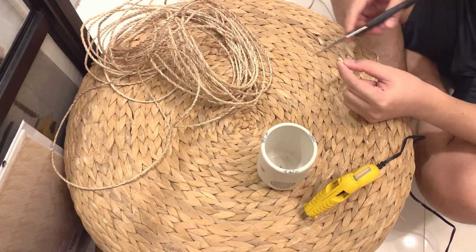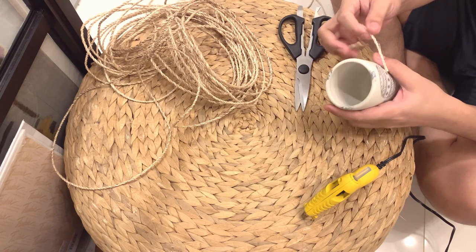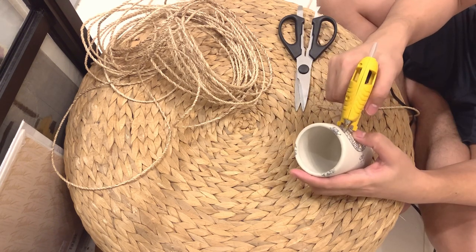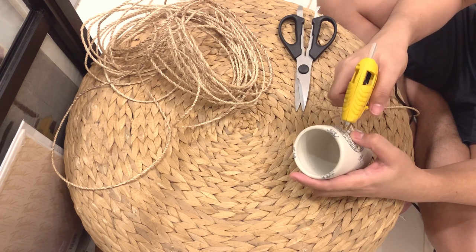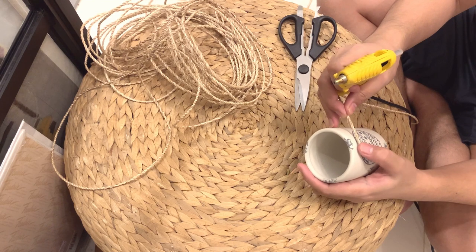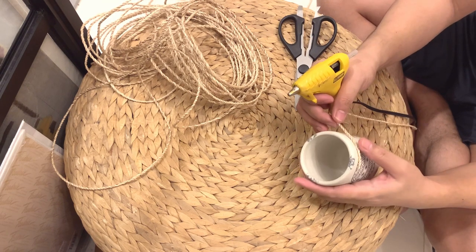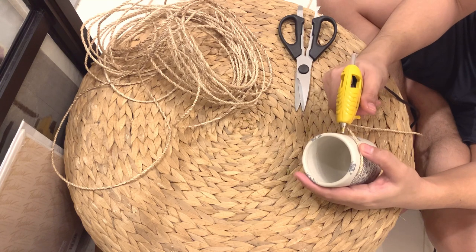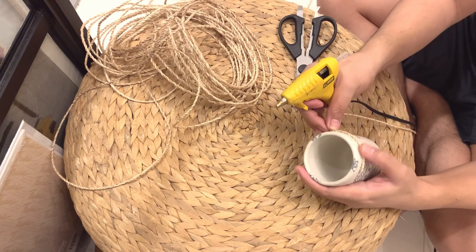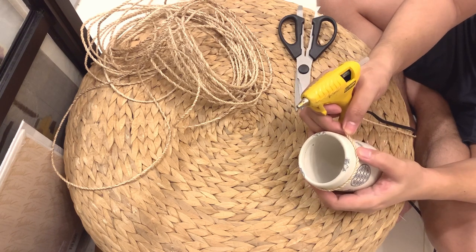For this next project, we are going to upgrade this toothbrush holder and soap dispenser, and we are going to be using this abaca string that I got from the Pitan Arcade. This is so simple and easy — we're just going to wrap it around the item to make something that looks like it could be bought from UG.